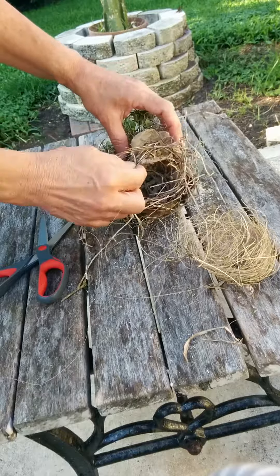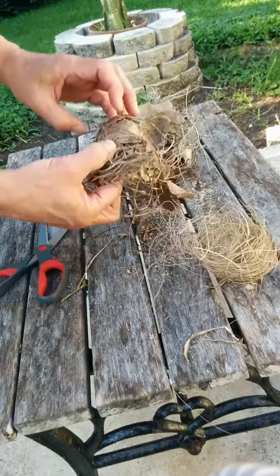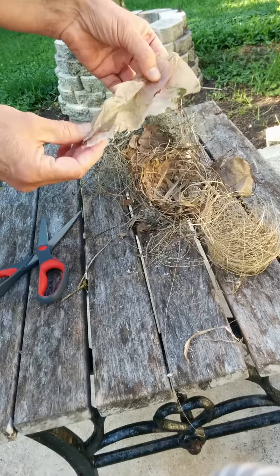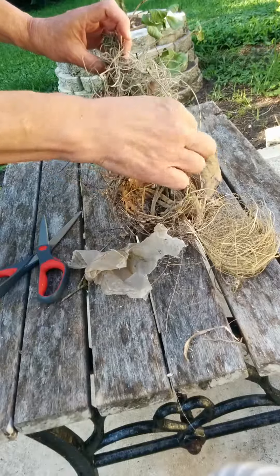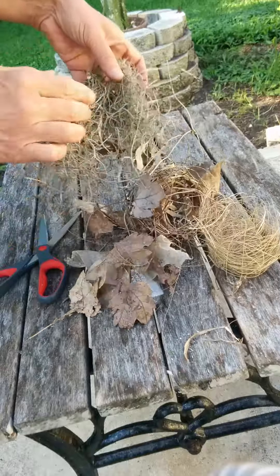Some harder stuff. Leaves. A piece of trash. Another piece of trash. Bigger leaves.